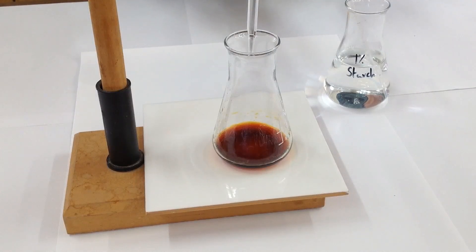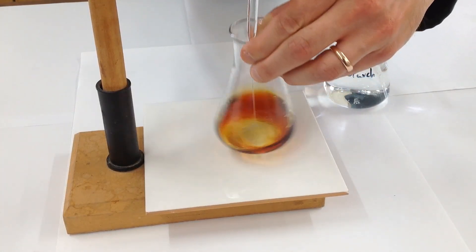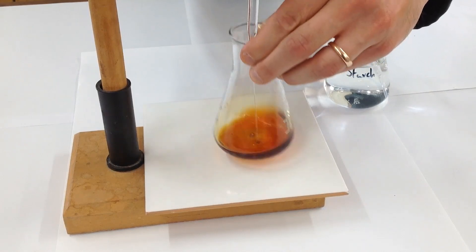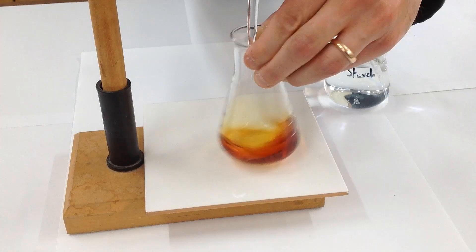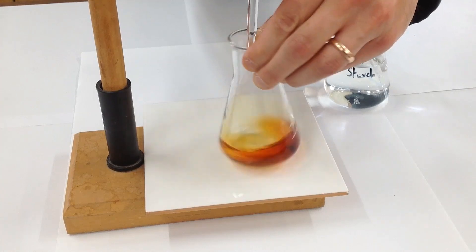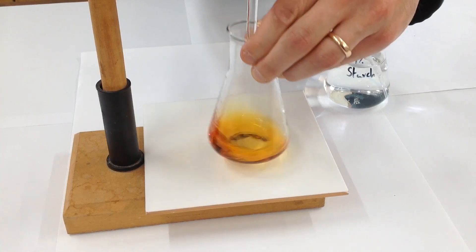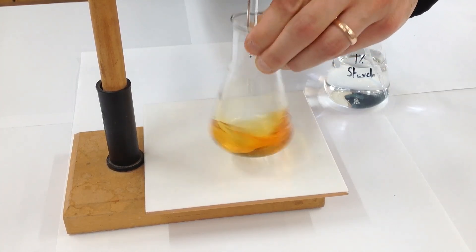We don't want to add the starch initially, because it will bind too strongly to the iodine and give us inaccurate results. So what we do is add some of the thiosulfate until the colour has faded. You can see the colour is fading — it's still a brownish colour, we're aiming for a pale straw colour. I just don't want to overshoot this; it's very tempting to add this too quickly.